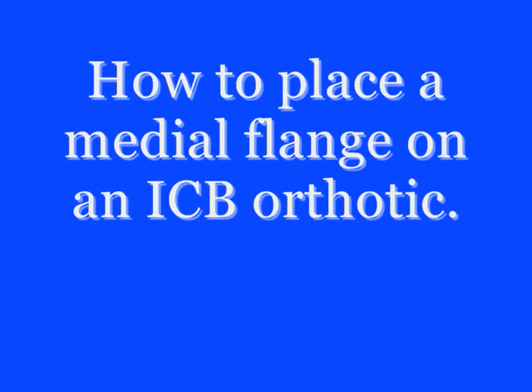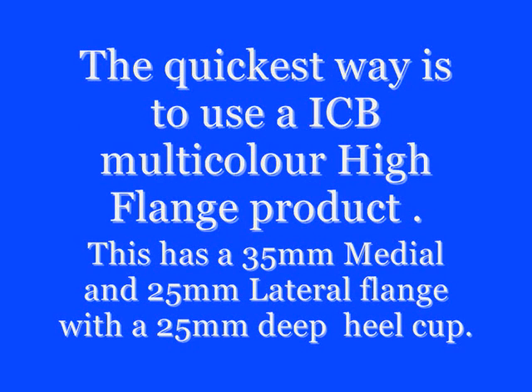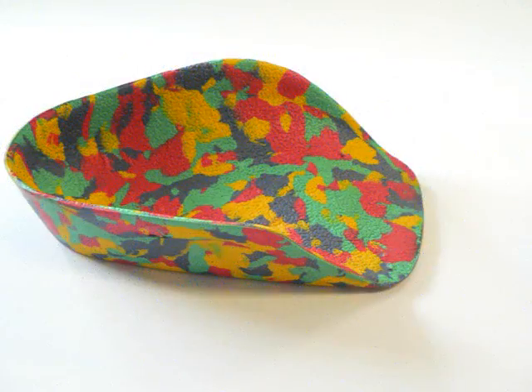How to place a medial flange on an ICB orthotic. The quickest and easiest way is to use an ICB multicolour high flange product. This has a 35mm medial and 25mm lateral flange with a 25mm deep heel cup.